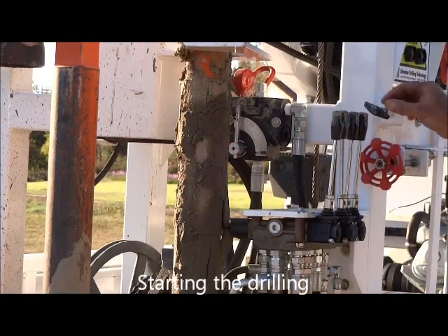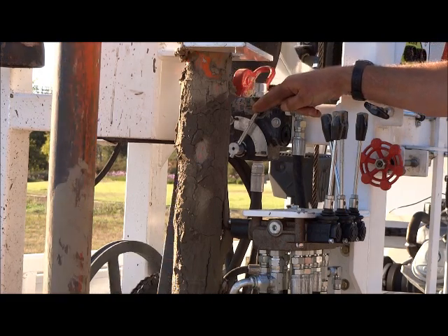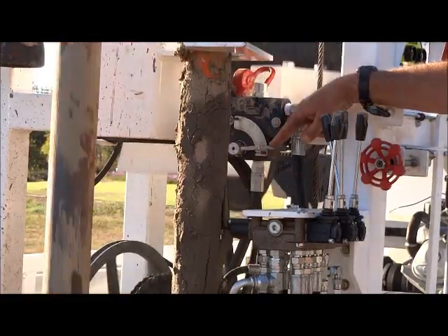You are now ready to begin drilling your well by opening the hydraulic fluid control valve to the walking beam, which begins the up and down motion of the drill stem.